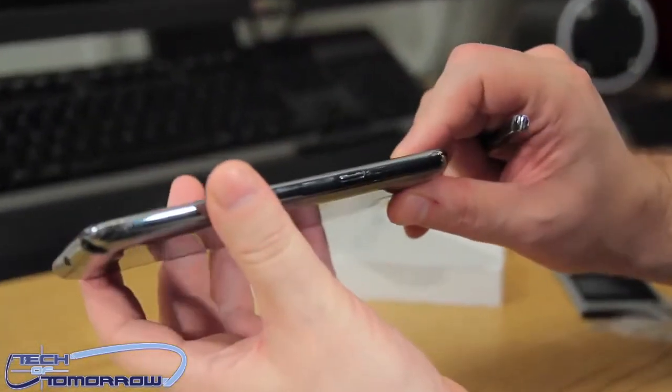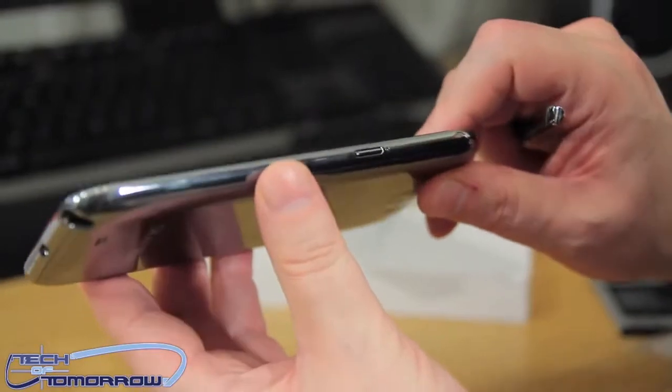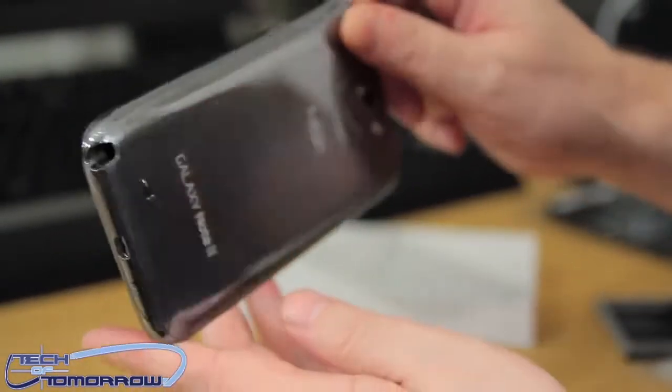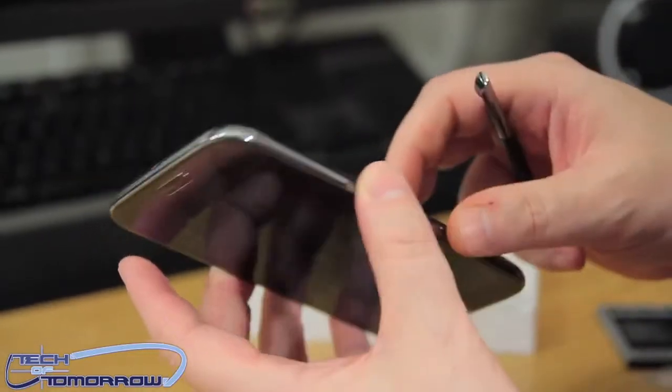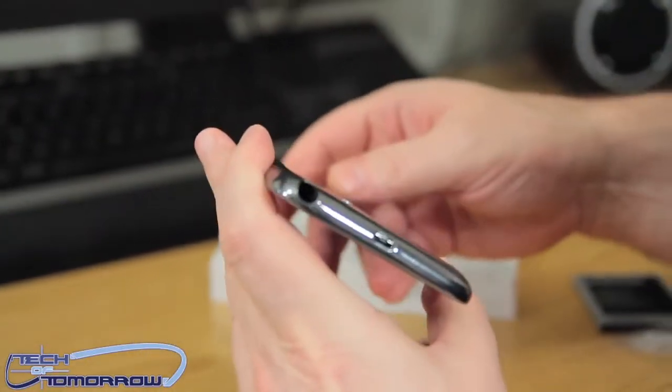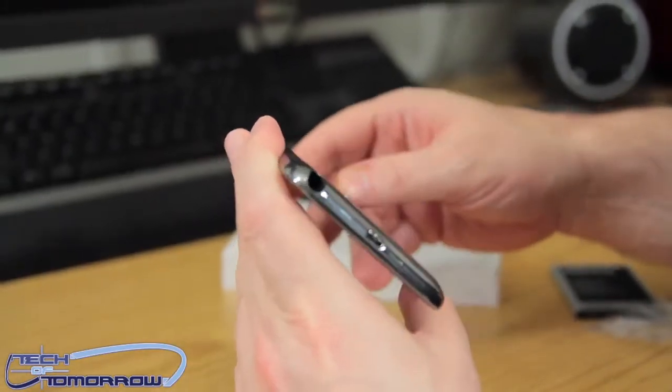A lot of people told me they thought this was too big, and I don't know how anybody could say that. This phone fits perfectly in your pocket, the screen is just awesome, the camera is great, and the quad-core processor — pretty cool. Let me take a quick pause and see if I can get this thing started.